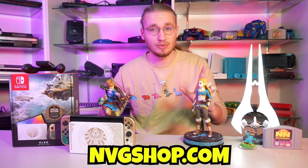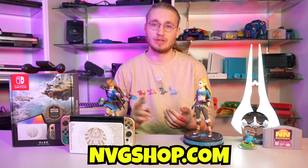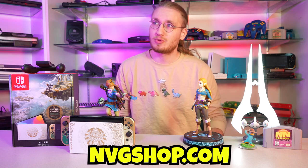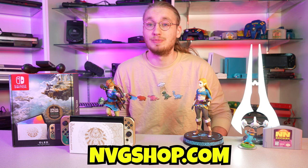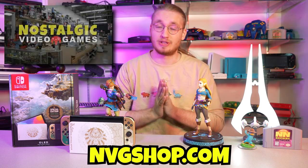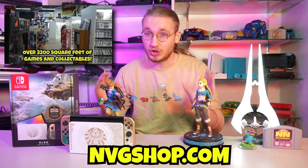ShopNVG.com is almost up and running. We have pretty much every game on the floor in Nostalgic Video Games inventory. We're working on categories, getting all the images set up for you guys so you can have a great experience shopping online with us. If you're looking for used games, systems, accessories — all of that — we'll have it, as well as distributor items like new cables, third-party controllers, and these figures right here. We're not up and running quite yet, but there will be fanfare all over this YouTube channel when we do. We have thousands of games already inventoried and ready to be sold, and then there are all the systems, figures, vintage toys, game room goods, posters — all of that stuff will eventually make its way onto the website. I cannot wait to show you guys this website because we have put so much work into it.